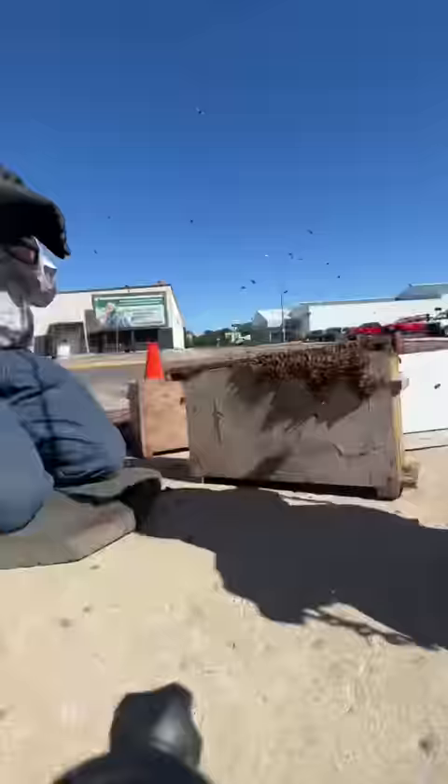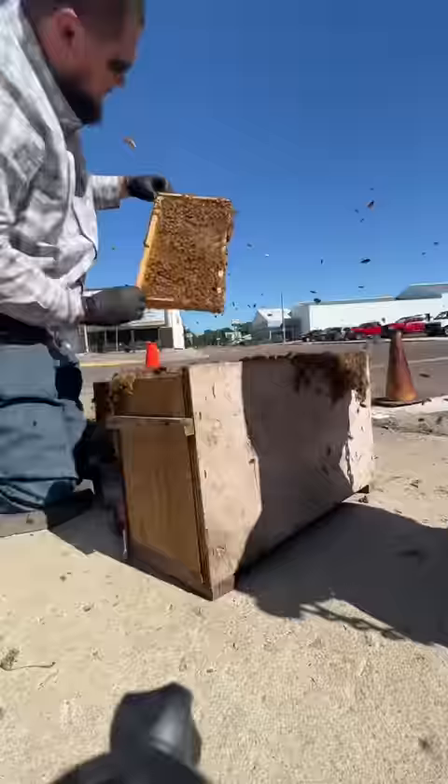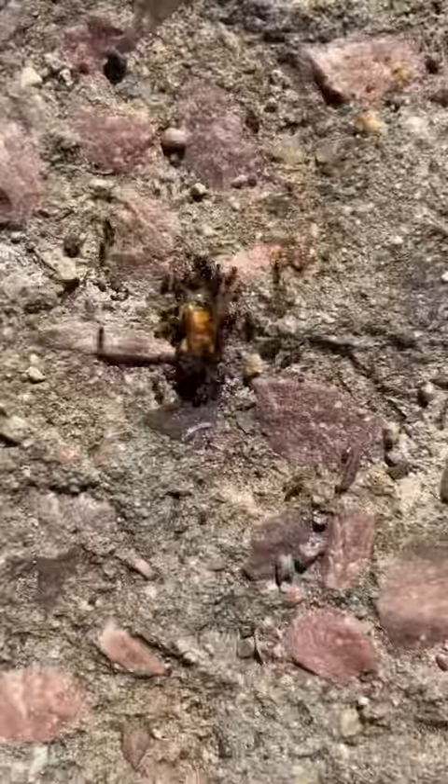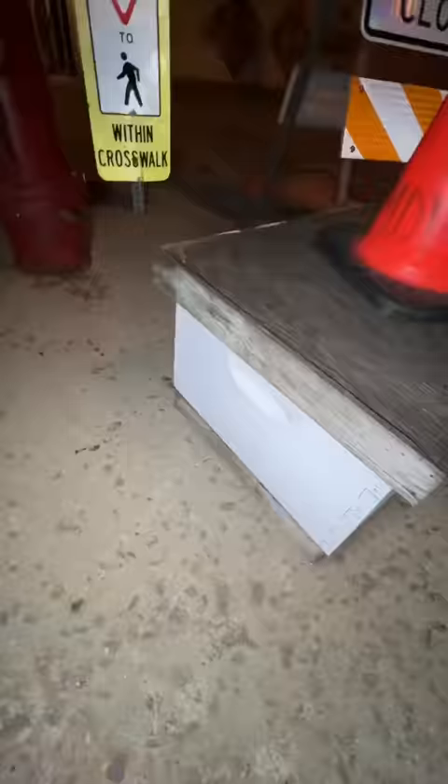Since this nuke box is too small, we went and got a full 10-frame box, then one by one transferred the frames from the nuke box to the deep box. We're just going to kind of throw the lid on here so the bees can find their way in, then come back at dark to do the final move.